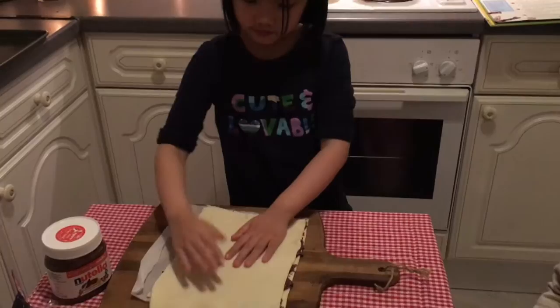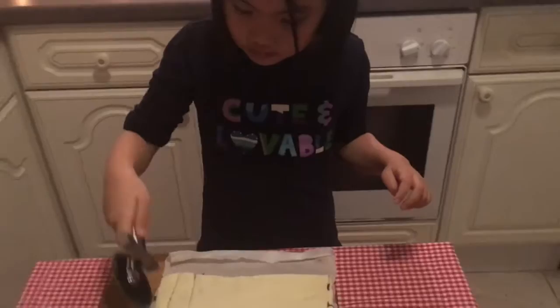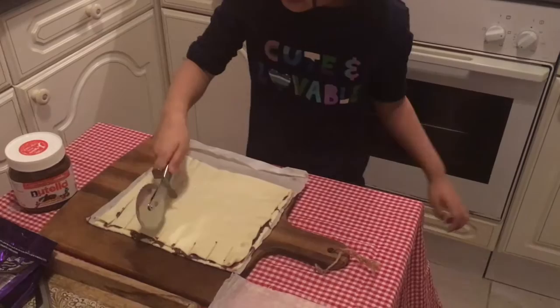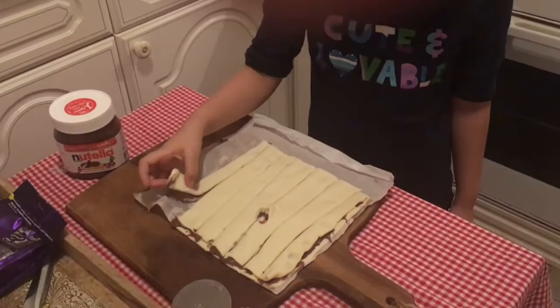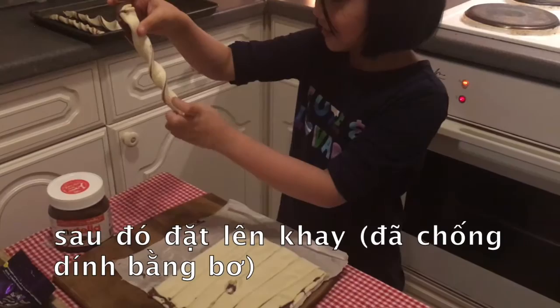Cut it into equal strips. Pick up one of the strips, hold each end and twist it until you have a spiral, then place carefully on the baking tray. Repeat with the other strips.